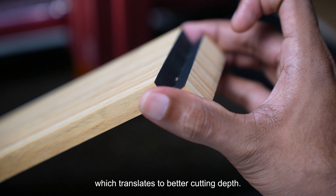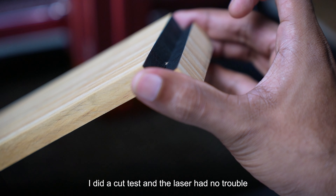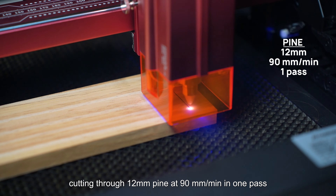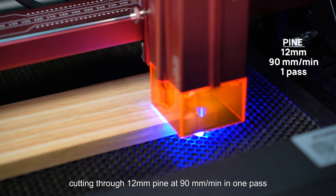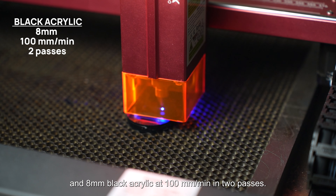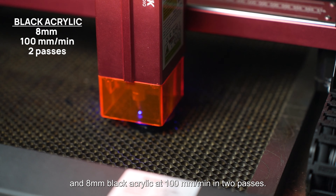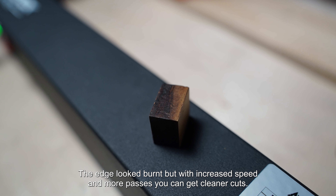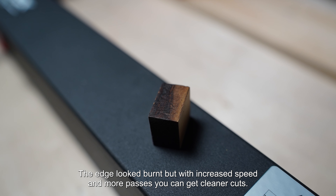I did the cut test and the laser had no trouble cutting through 12mm pine at 90 mm per minute in one pass, and 8mm black acrylic at 100 mm per minute in two passes. The edge looked burnt, but with increased speed and more passes you can get cleaner cuts.